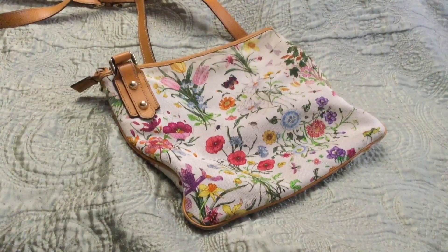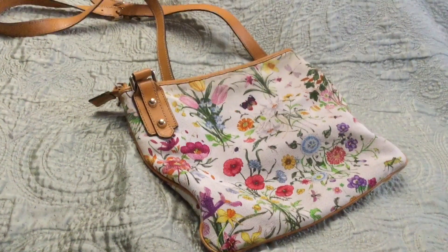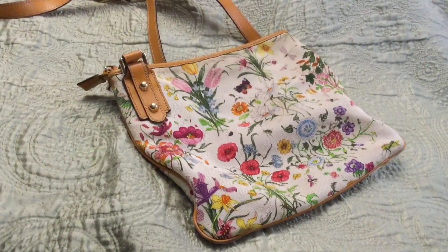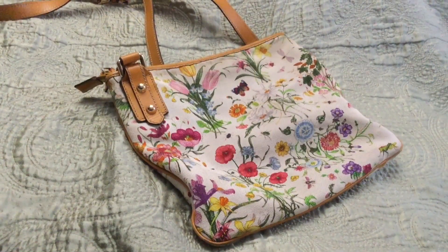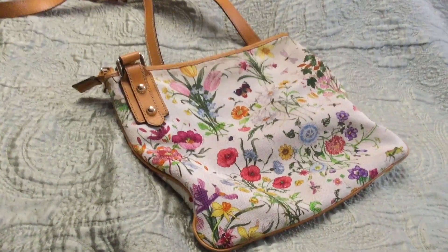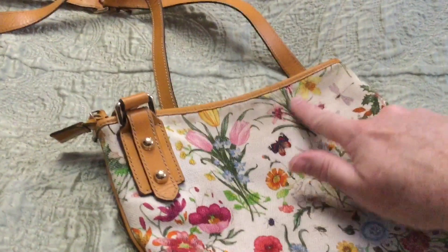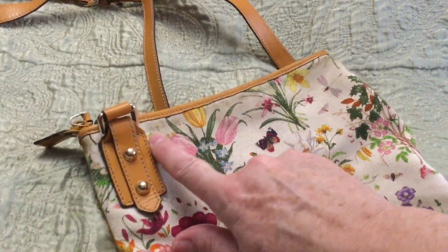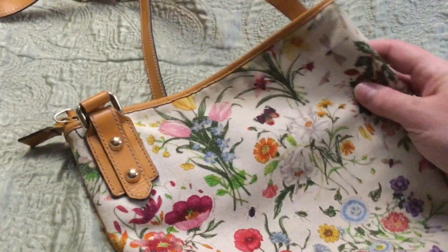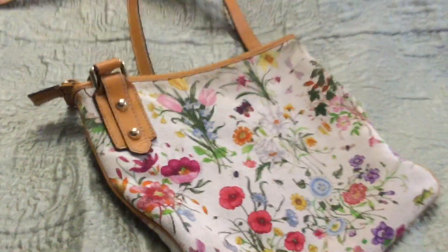Welcome to the Art Lady channel. Today I'm going to wash my Gucci leather strap Flora design purse. I've had it for probably over 10 years, and during that time I've just spot-washed it. When I spot-wash it I rub this edge with a wet wipe, but it seems to collect the dirt around this edge even more, so I've decided to just wash the whole bag.